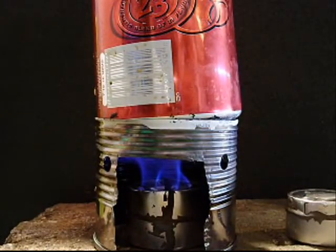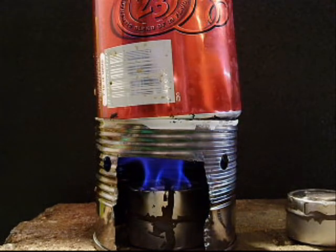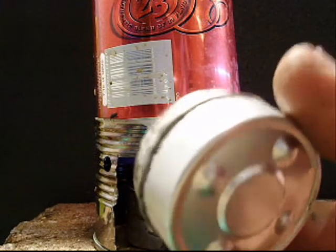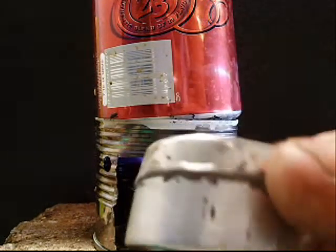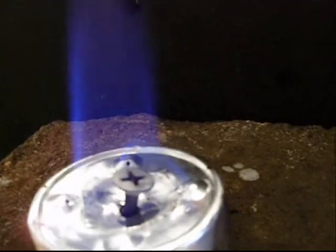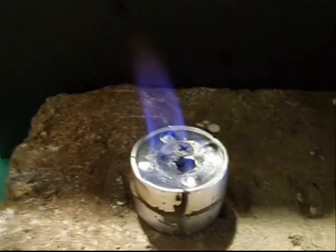So here you go guys, I'll give you a quick look in here in a second of how I built it. It's basically the same as this one, only this one I crimped just like a regular stove. This is how it's burning — the screw in the middle is really helping. It's coming off the sides and then rolling up that screw, giving you a nice, good, straight flame.